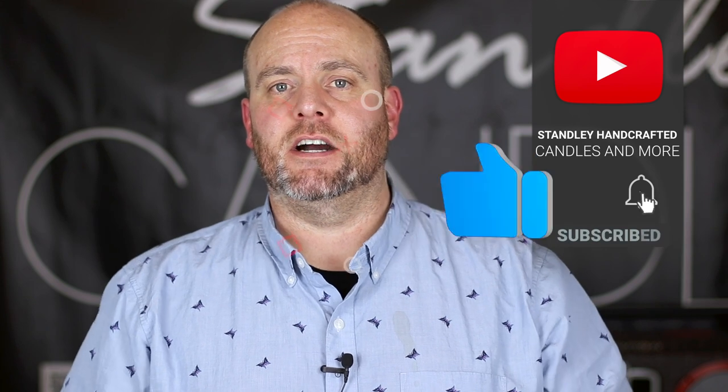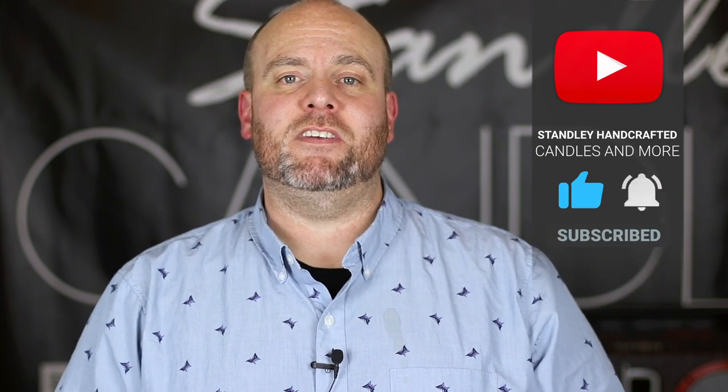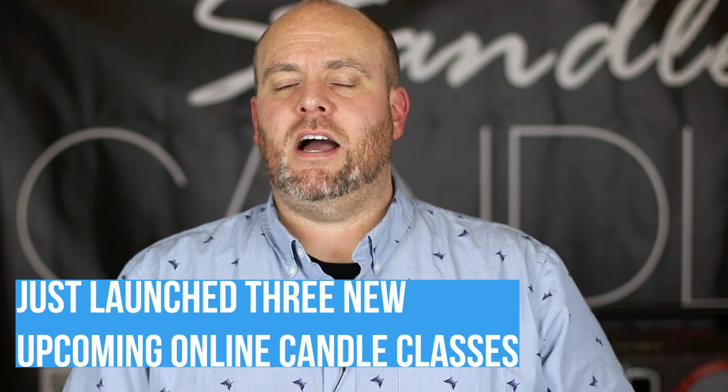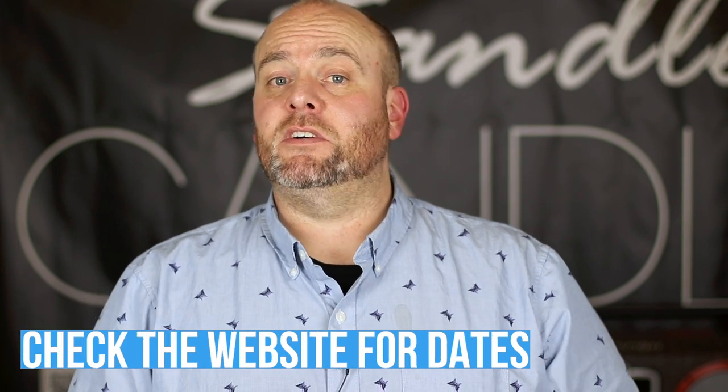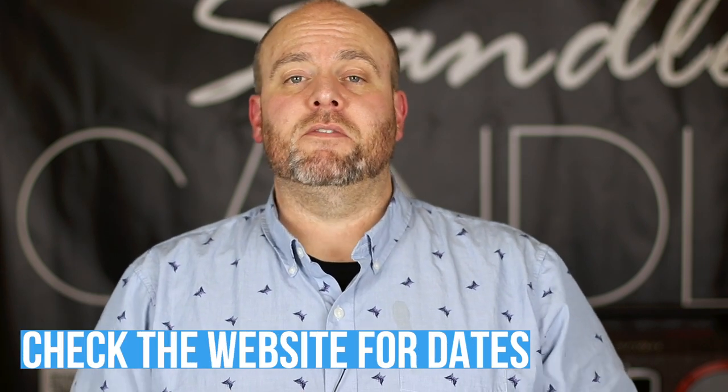Hello everyone, I'm Jeff Stanley with Stanley Handcrafted. Today I wanted to show some new vessels that just came out from 1617.com. My name is Jeff and I make videos all about how to make candles and how to create a business around candles. If you'd like to see any of the stuff that I do, I have everything located on my website at stanleyhandcrafted.com, as well as the videos I've done previously. If you're new to the channel, definitely hit subscribe, hit the like button, and hit the bell notification so you know when new videos get launched.